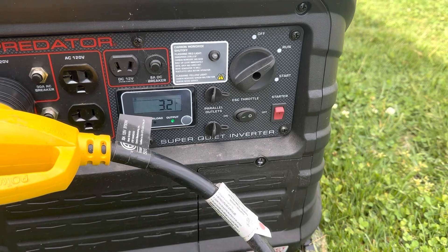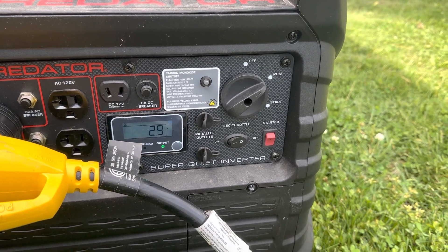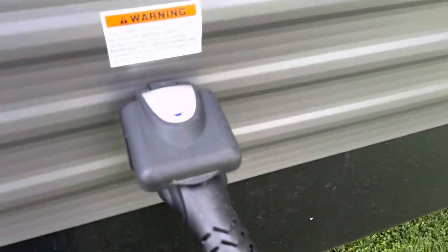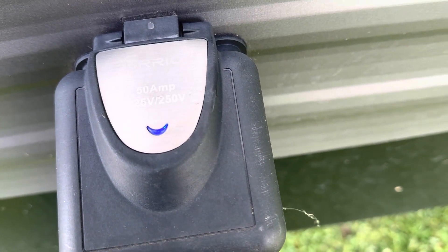Nothing in the camper is really on right now, so it's only pulling 3 amps. And then over here on the camper, it'll show you the blue light up here. That tells you that you're getting power.